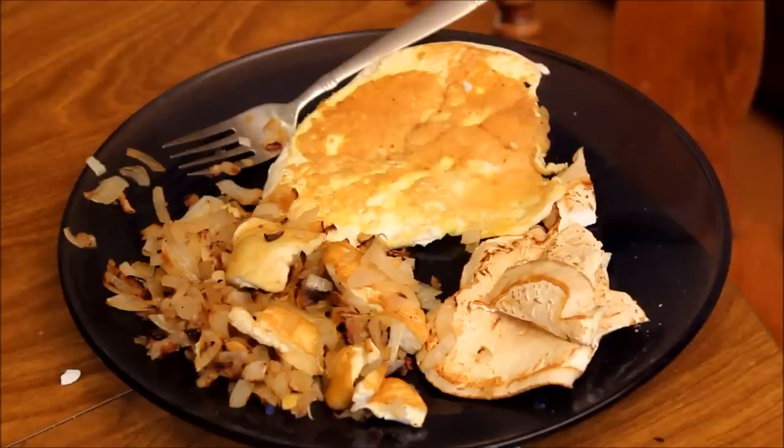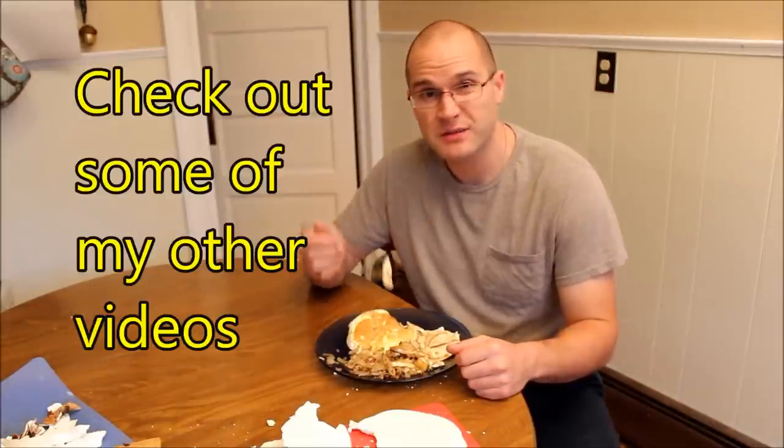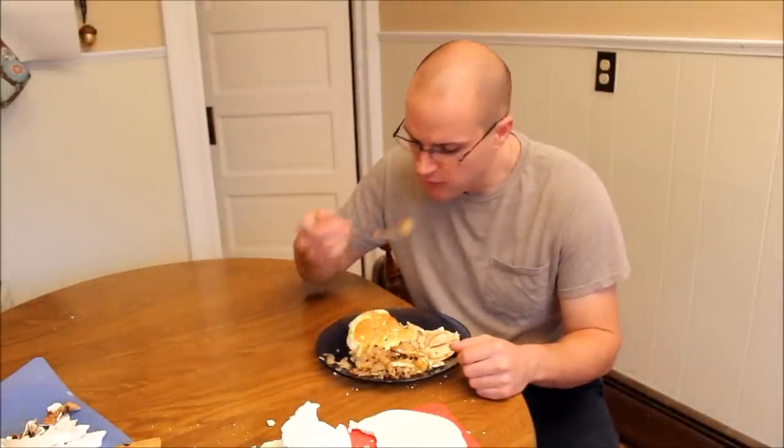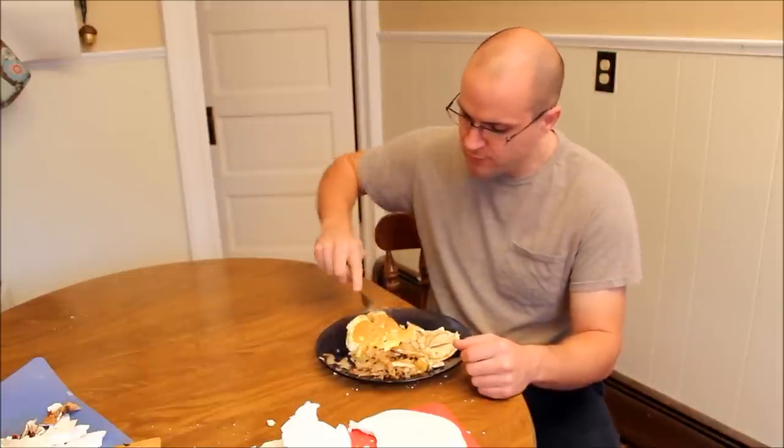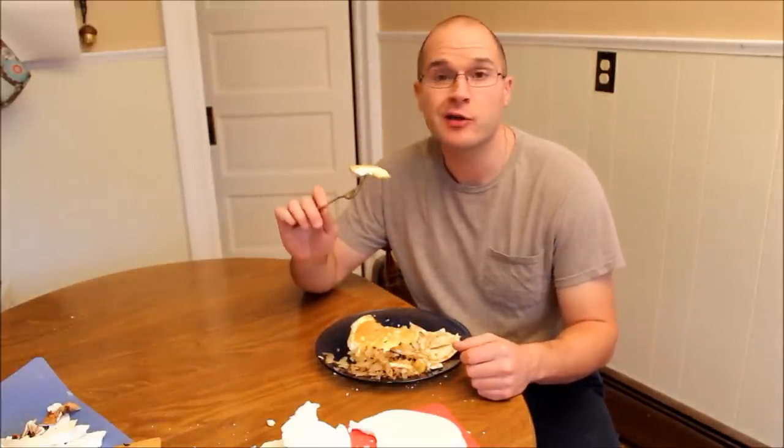Regardless of how you prepare your puffball mushroom, make sure you be safe and enjoy. Thank you guys for watching — give me a thumbs up if you enjoyed this video, tell your friends about this video, and don't forget to like and subscribe. Thanks again, and check out some of my other videos. This would have been great with the wild goose egg I ate over the summer.